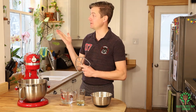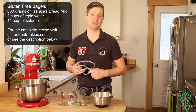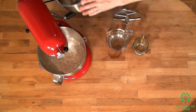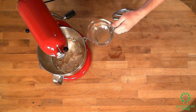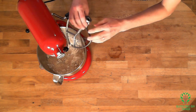You can catch the recipe up here or in the description below. We're going to start by mixing our bread mix, the oil, and the water all into the mixer.